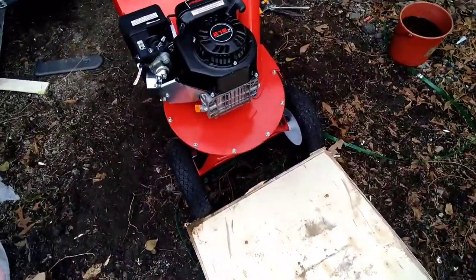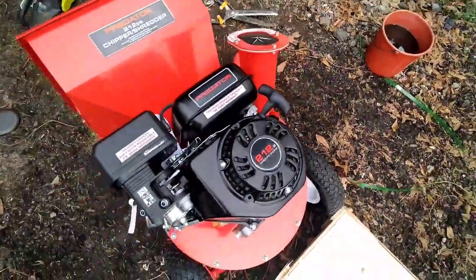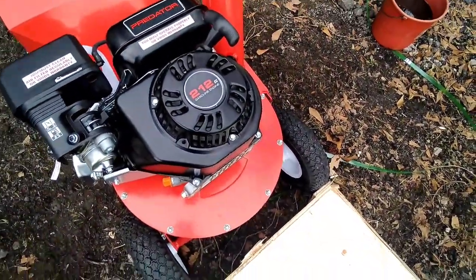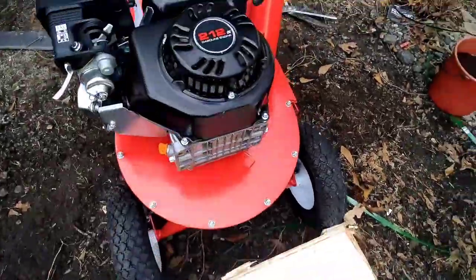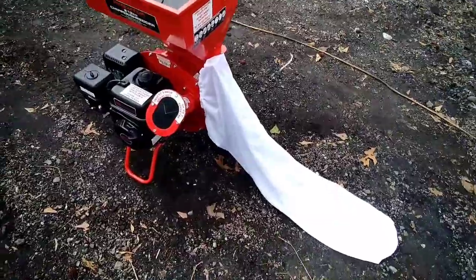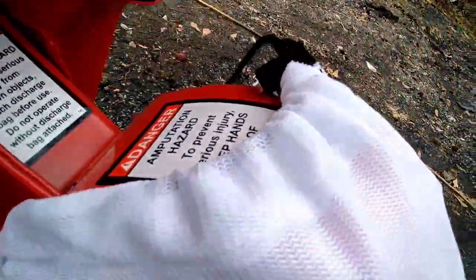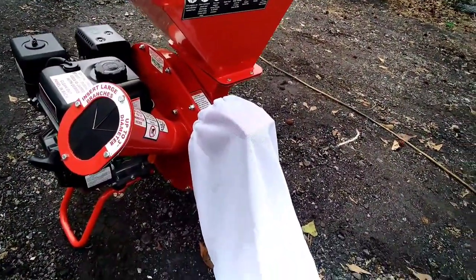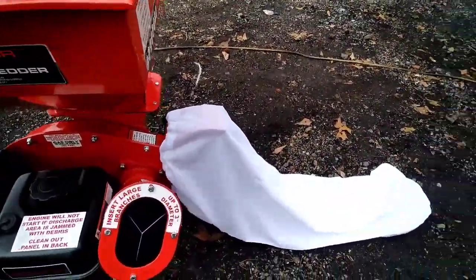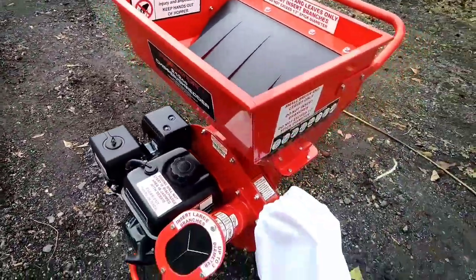Okay guys, I got the chipper shredder wheels on, got the handle on in the back. It's okay for your engine to stay tilted back like this, but only while it's still in stock form — once you got oil in this thing you don't want to do that. I went ahead and laid it back so I can put the bottom brackets on. I moved us out a little bit and got it fully assembled. I put the bag on — it goes on the little slot that I showed you previously, pull that up, slide your bag on top of that, there's a little notch on the bottom to put your bag on. I won't be using the bag today because everything I'm going to shred I'll just let it lay out on my trail. That bag is good for when you want to make some mulch to put around your flower bed.